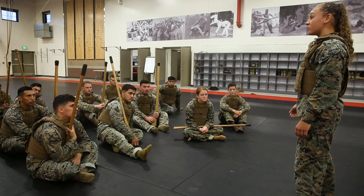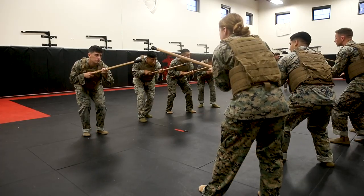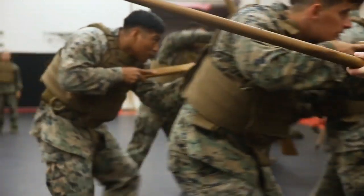They were tested Monday on everything they had learned from week one up until now. Another big event was their explain, demonstrate, imitate, practice — or their EDIP exam. That's the bread and butter of what they're going to be doing as a martial arts instructor.